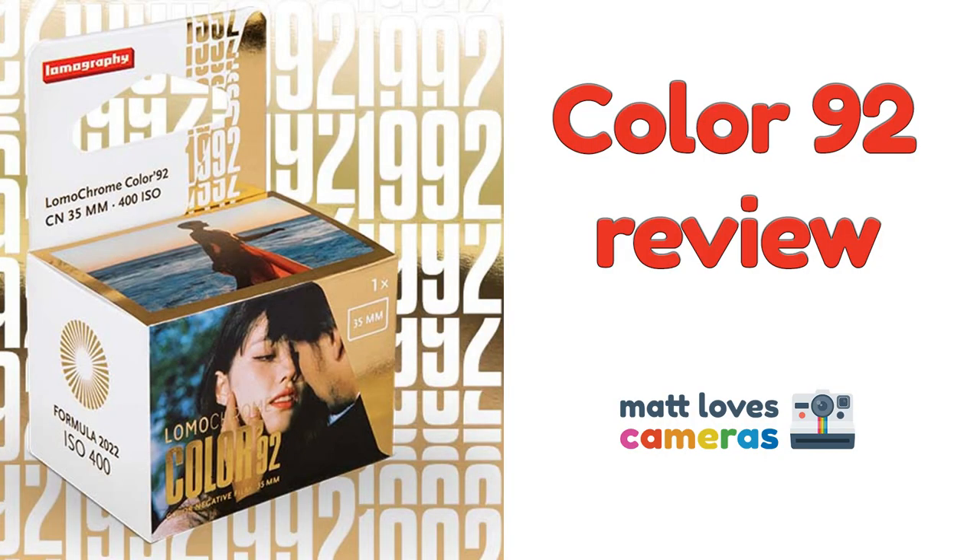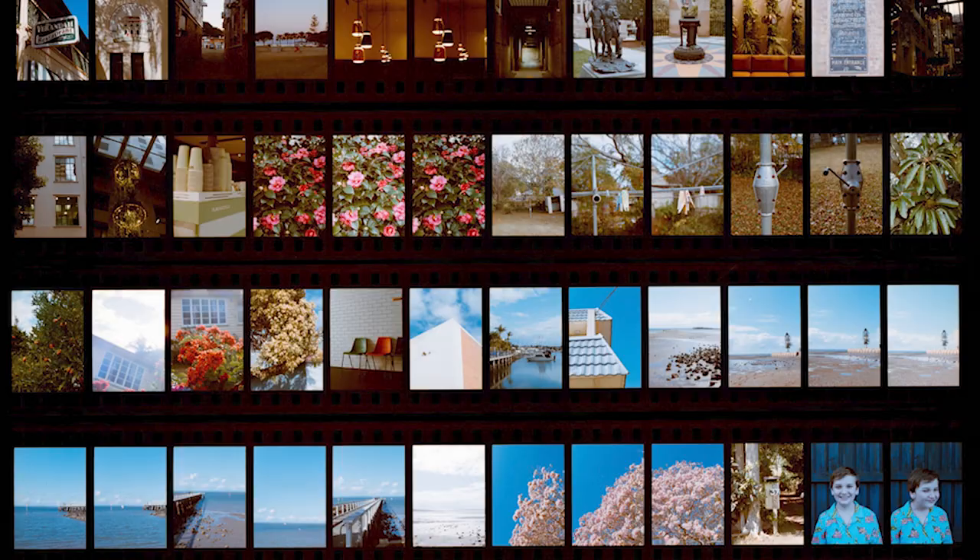Lomography have just released a brand new film, Lomachrome Color 92. I've already published one video on this channel about this brand new color negative film. I did a little review and I showed you over 30 images shot with my Olympus Pen FT.